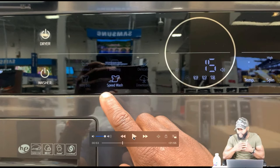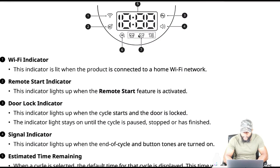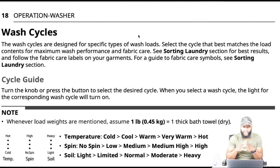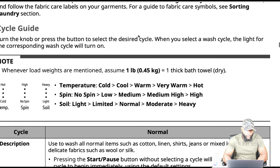Now we're pressing on the different cycles and settings. On page 18 — wash cycles. It says the wash cycles are designed to specify types of wash loads. Select the cycle that best matches the load content for maximum wash performance and fabric care. Follow the fabric care labels on your garments. Turn the knob or press the button to select the desired cycle — when you select a wash cycle, the light for the corresponding wash cycle will turn on.